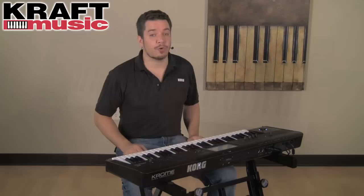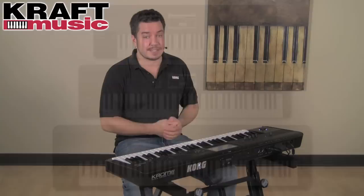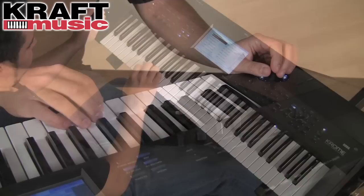Chrome comes in three different flavors. This is the 61 key. There's also a 73 key, and both of those feature our natural touch semi-weighted keys. There's also a graded hammer action 88 key version, which is the lightest 88 key workstation currently on the market. So if you're a live performing musician, you're really going to appreciate how lightweight and portable Chrome truly is.